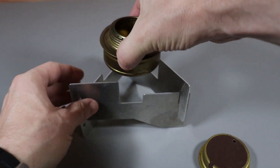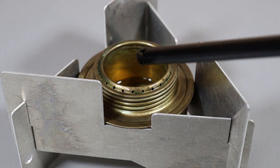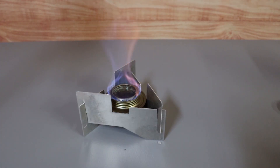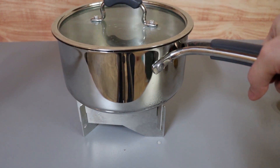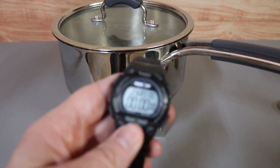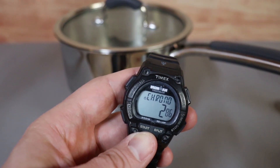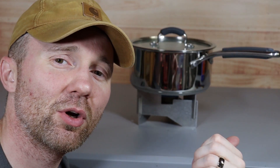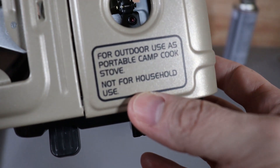You just set it on the stand just like that, and then you just light the stove. You can see the flame coming off the stove, and I've got a pot of water here, so we're going to see how long it takes to boil. I'm going to hit start on my stopwatch. One thing to note about all these stoves I'm going to show you today is that they're all designed to be used outdoors, so if you're using any of these in an emergency situation, make sure you use it outside in a well-ventilated area.